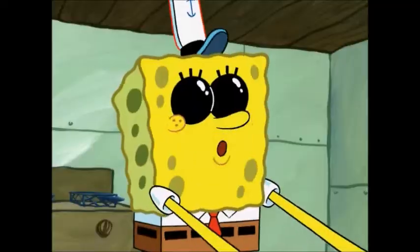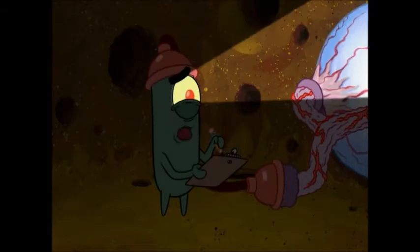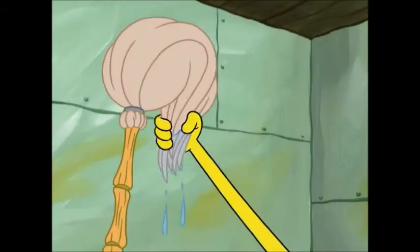Add one fluffy bun, like so, and a squirt of special sauce. Special sauce. Wait, soap? Is there special sauce? Then you grab yourself some lettuce.